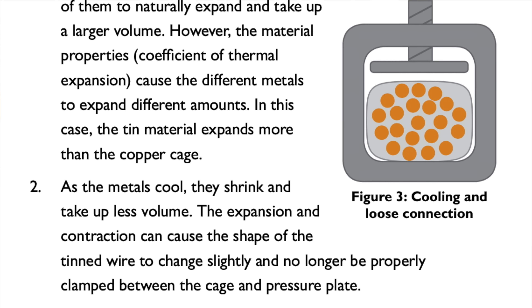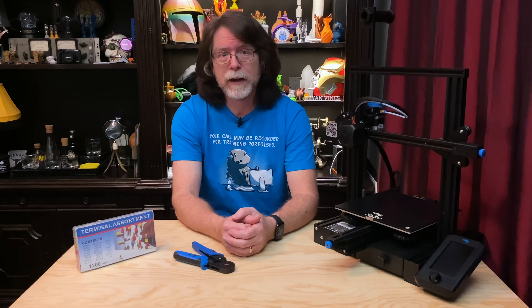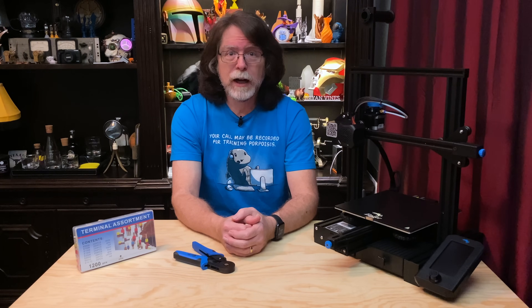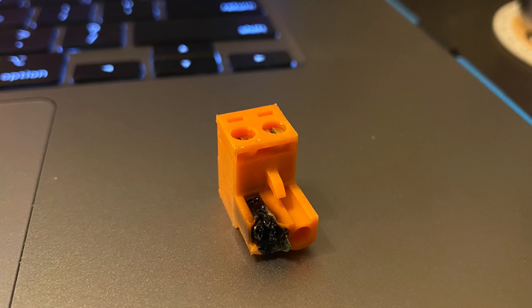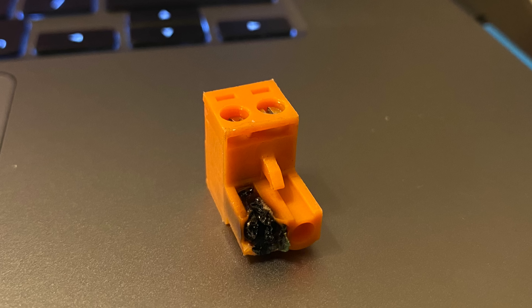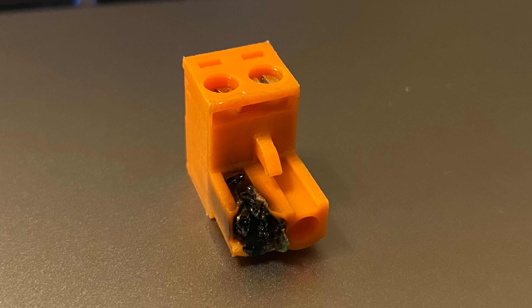Higher resistance leads to more heat, and more heat leads to more expansion and more deformation. Cooling and shrinking leaves the connection even looser, and this cycle repeats over and over and can eventually lead to a fried connection. This is from one of my Monoprice Maker Select Plus printers — it has cooked parts of the mainboard and melted the plastic connector.